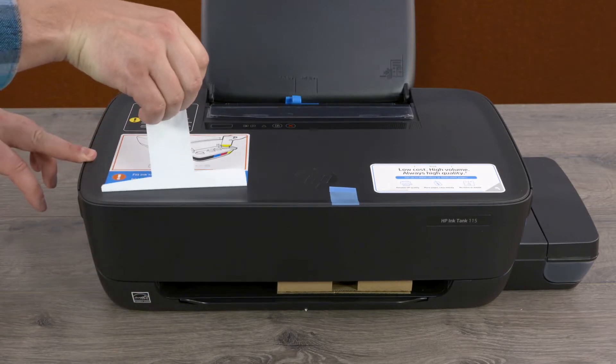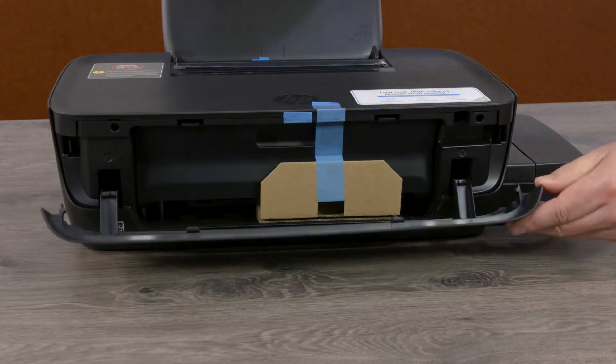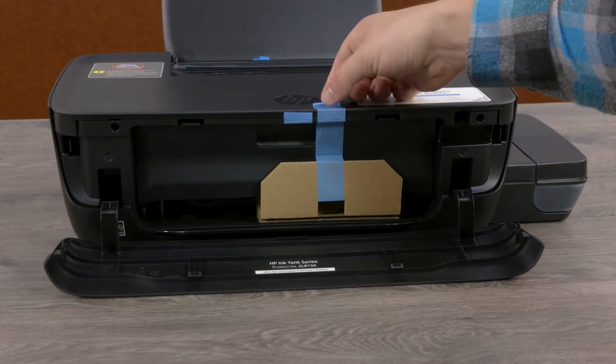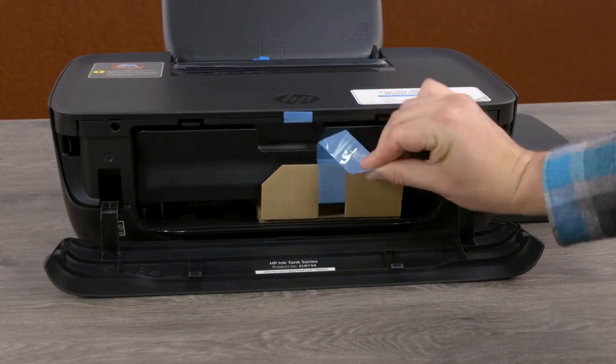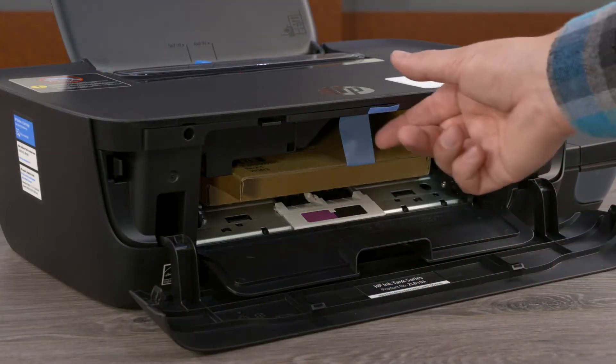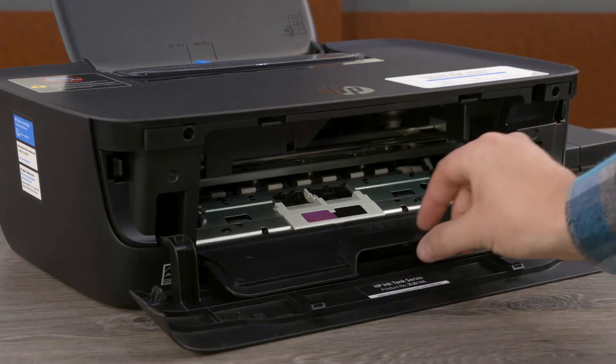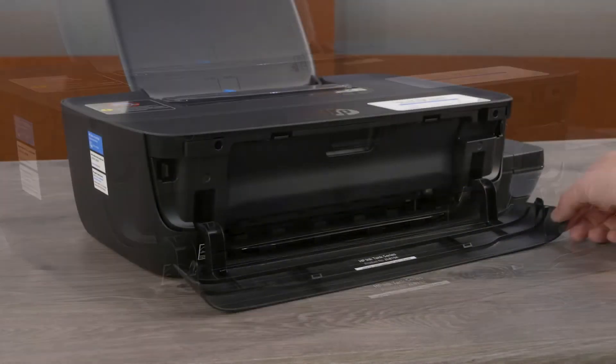Remove the warning sticker from the top of the printer. Open the front door and remove the blue tape and cardboard. Open the print head access door and remove the blue tape and cardboard. Close the print head access door and front door.